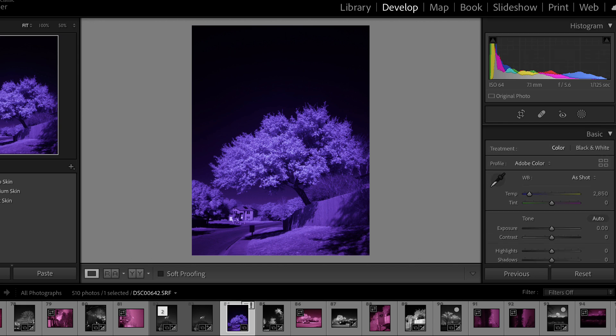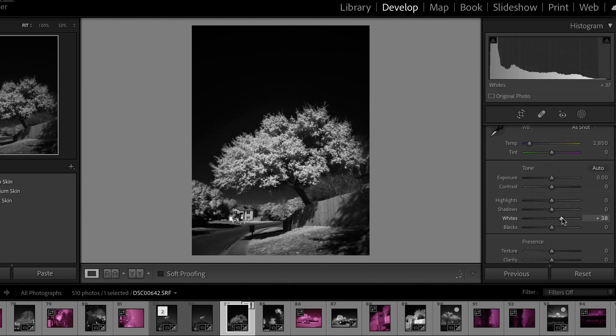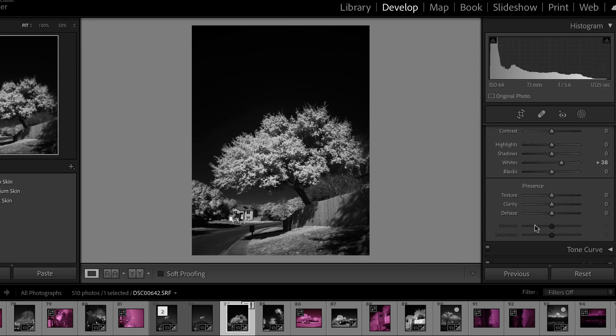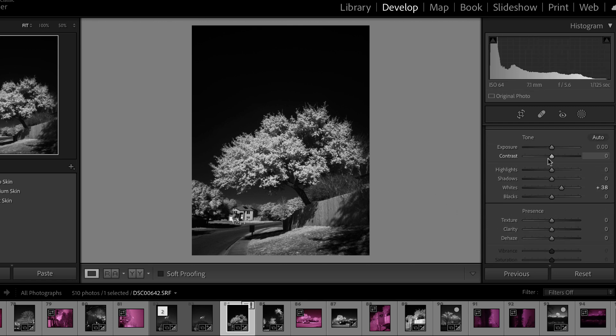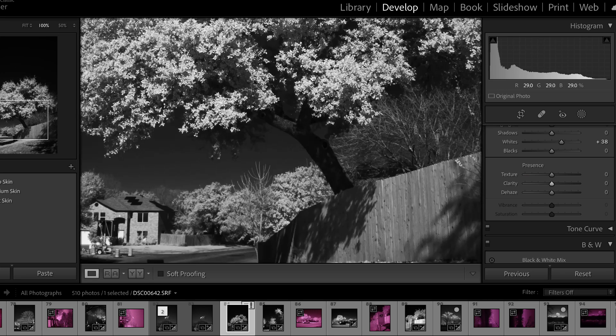From here the first thing I'm going to do is just convert it to black and white, and then you can see these super dark skies — that's because of the 720 nanometer filter and capturing IR. Those skies turn out really dark as long as you're pointed away from the sun. What I like to do then is raise the whites — not too bright — and that's about all I do. Sometimes I play with the contrast if it needs more or less, and I might play with the clarity, but this is a pretty heavy contrast image as is.